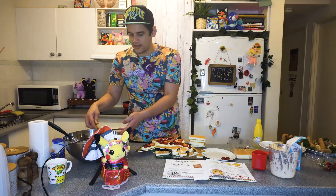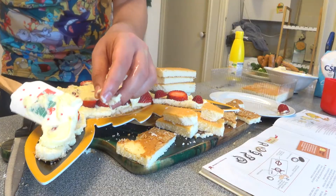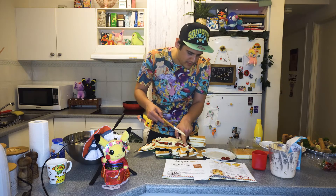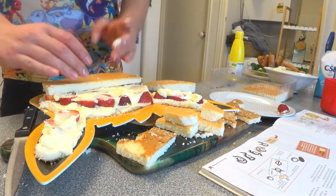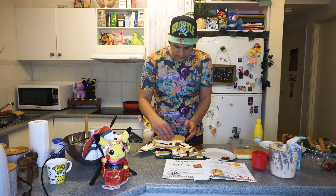Then place the strawberries on top of it. So now we get more cream — just a thin layer here, here, and here. A little bit more. Cake — a Pika head has been done.